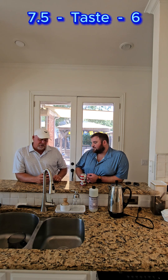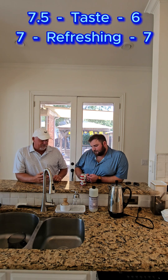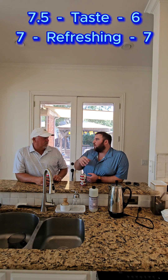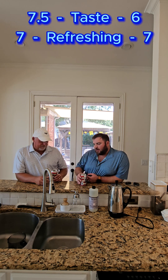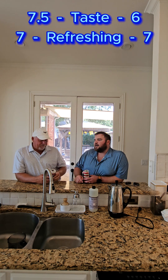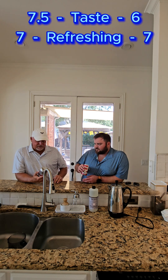Surprisingly refreshing. It's good and cold, which helps. I would probably go a seven on refreshing. This is something you could definitely see having in a cooler, out in the backyard, mowing grass, sitting in your easy chair. The grapefruit gives you that bitterness but it works with the IPA — actually makes it a lot more refreshing. I'll go seven on the refreshing. Yeah, I like seven.